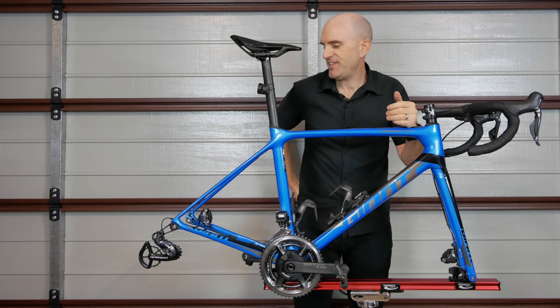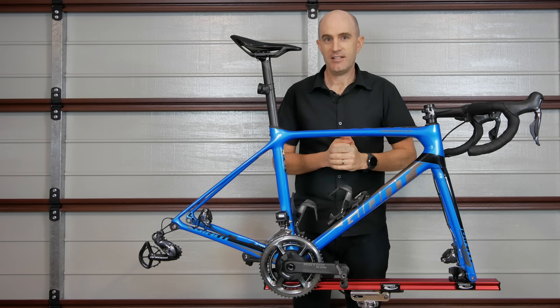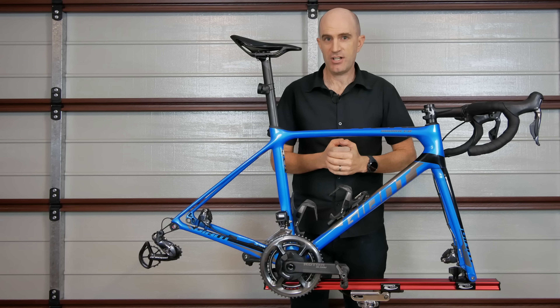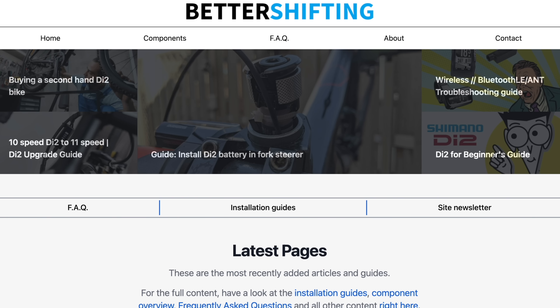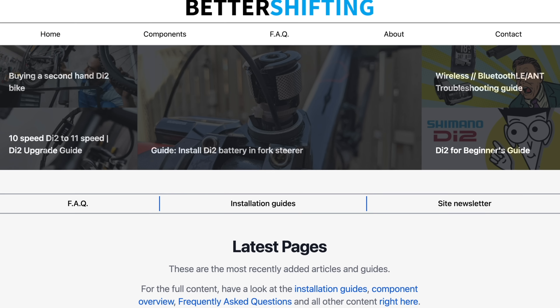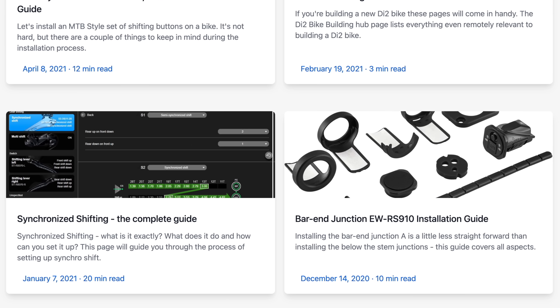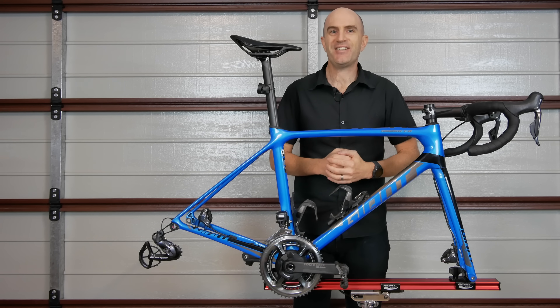So the takeaways from today's video: don't be too afraid to do Di2 firmware updates. If something goes wrong it'll never be terminal. You can either fix it with your mobile phone or with that USB charger, or find a friend or a local bike store with that PC link device. I'll link below in the video description to bettershifting.com, a really handy website for all things Di2, and many thanks for their help in showing me how to revert to an older firmware on that rear derailleur so I could run through this process today.